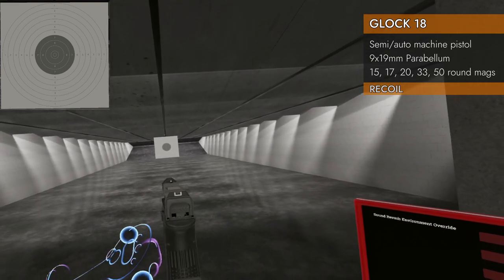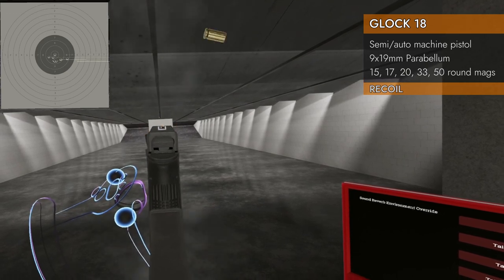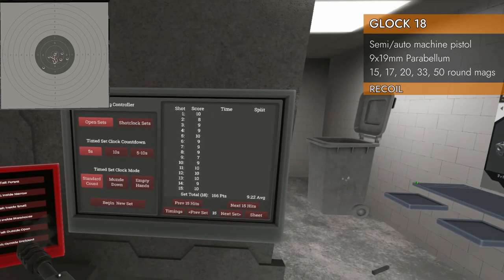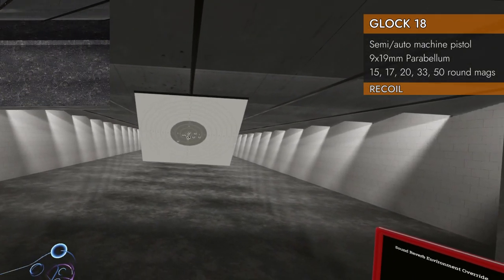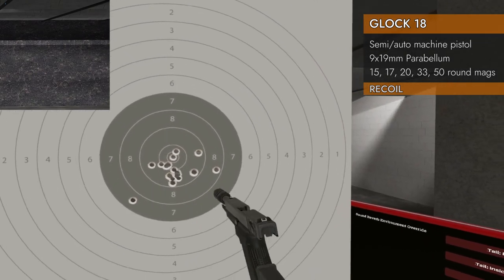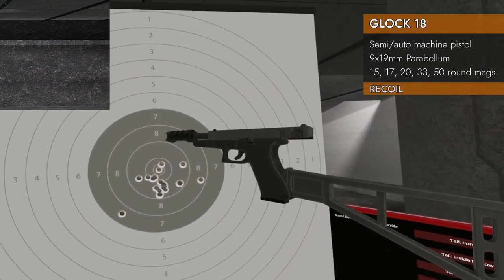Stock and compensator together — 9.22, but there were some weird wiggles in there. That one aside, we got a really nice group there. Good first shot.